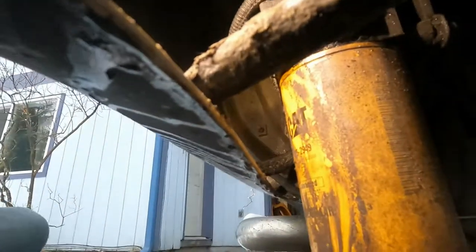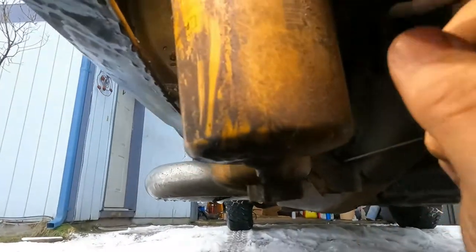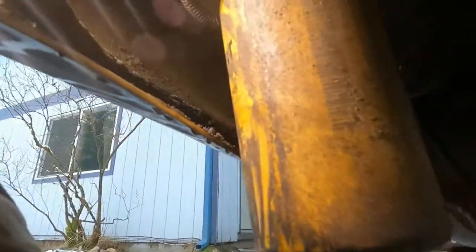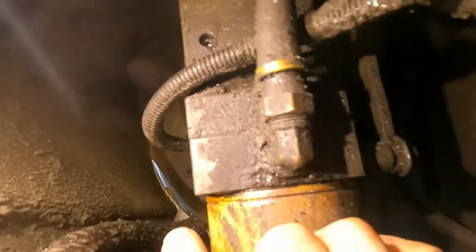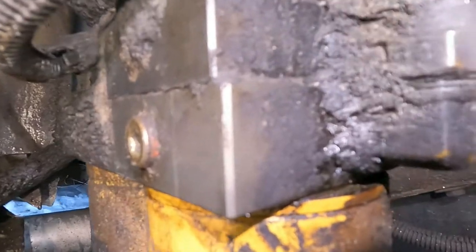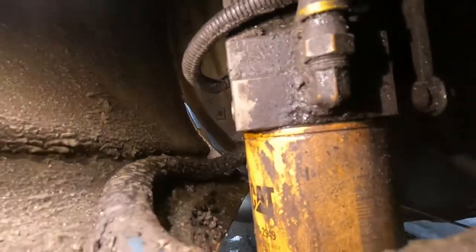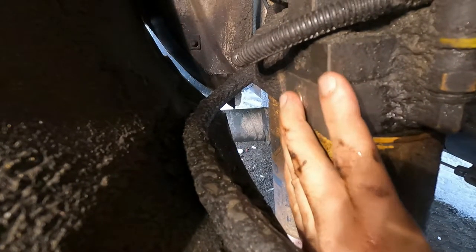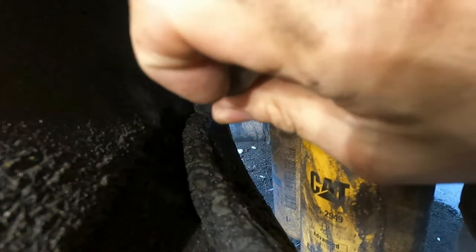Alright, we're at the lift pump. You can see it's pretty dirty under here. This is the water separator, this is the fuel filter, and we're going to plug our probe in right here — you can see that allen plug there. I'm going to try to set up the camera so you can see it clearly.